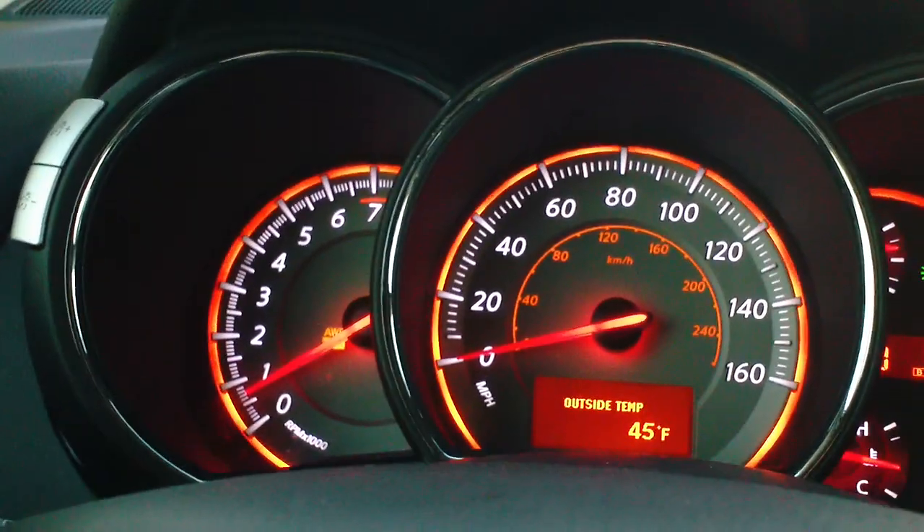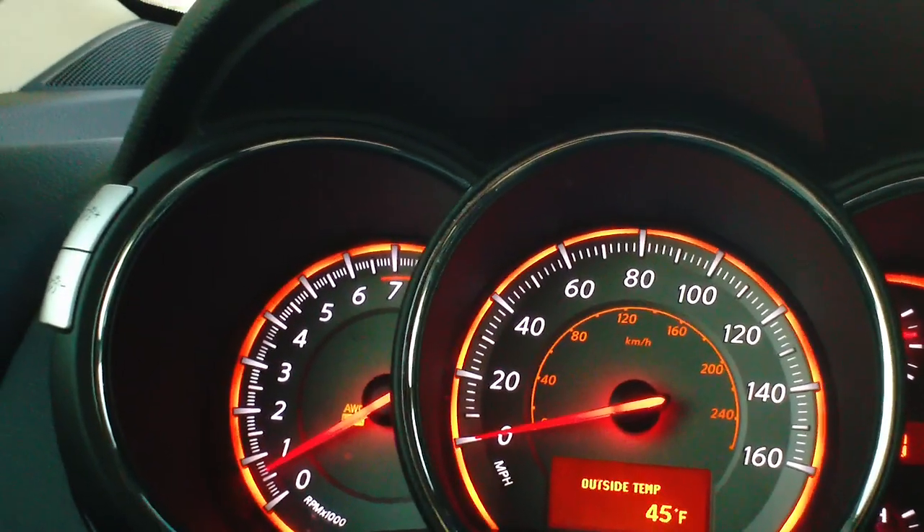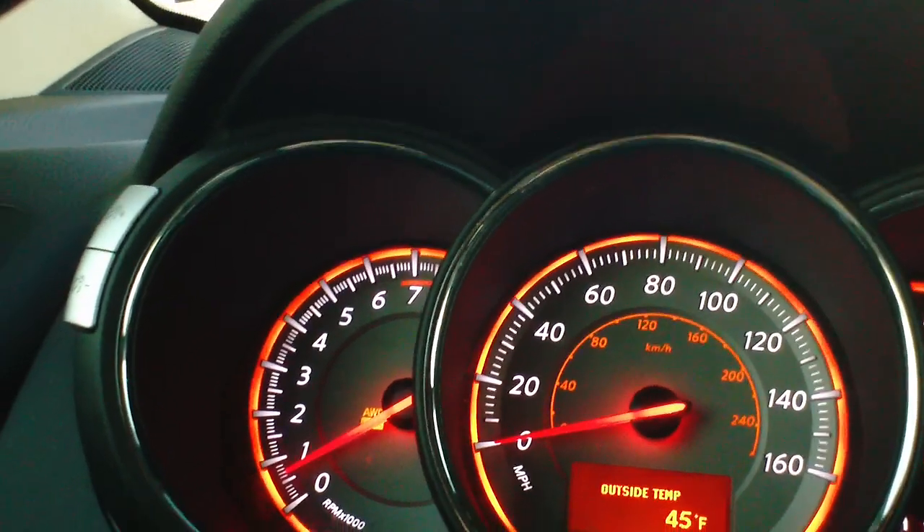Depending on how high a speed you go, it'll automatically shut down and go back into automatic mode. But if you'd like to put it back into auto mode manually, you simply just press the button again and the light will go out.